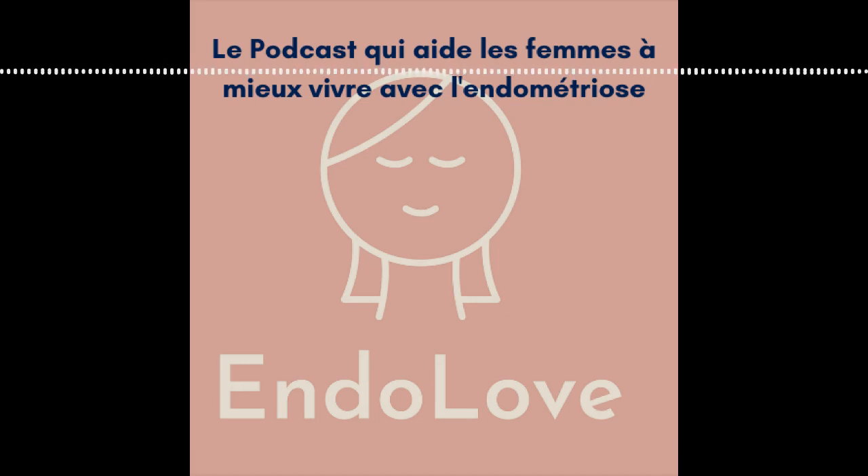Today I wanted to talk about the art of the tisane with your feminine cycle, and especially to help your symptoms of endometriosis. How do you do a tisane? As I said, it's all an art and there are little things to know to really appreciate and benefit from all the power of the tisane to help you during your feminine cycle.